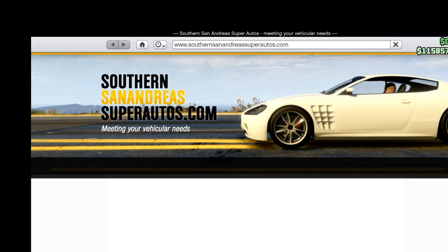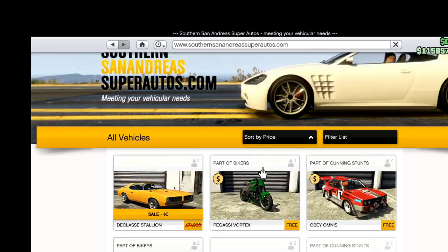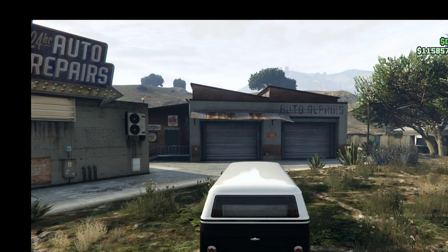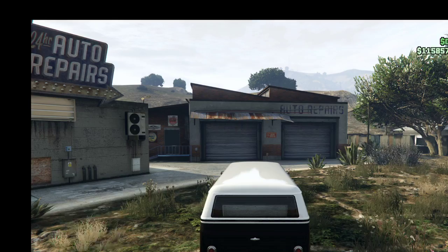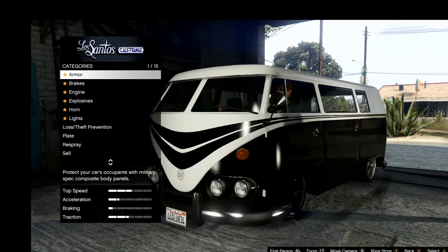The first thing you're going to want to do is buy the BF Surfer. You can find it under Southern San Andreas Super Autos. Just go to sort by price and it'll give you all the cheapest vehicles — the BF Surfer is only $11,000.